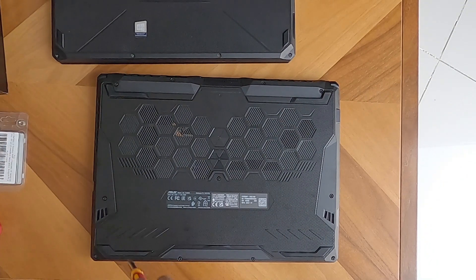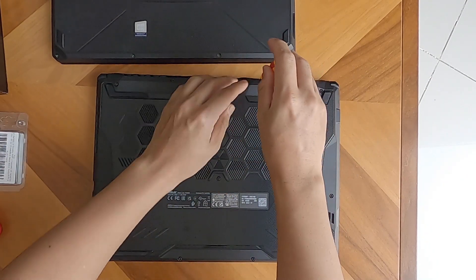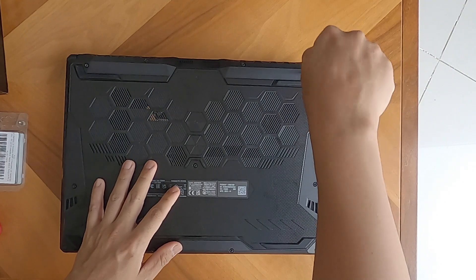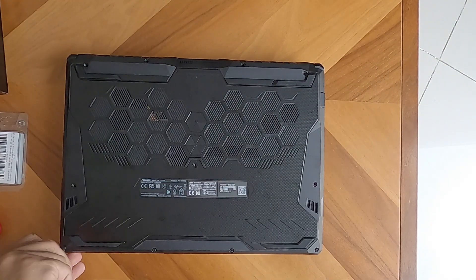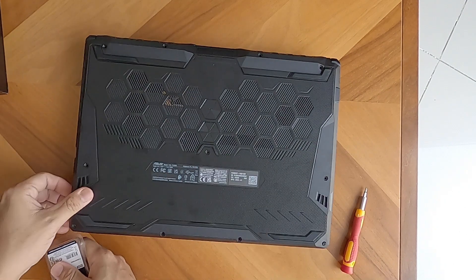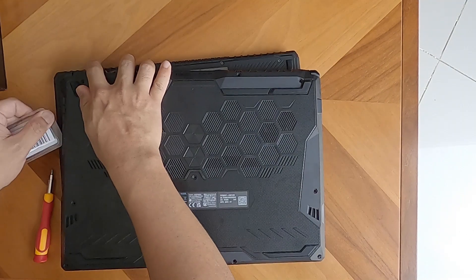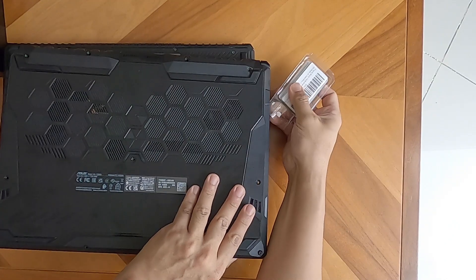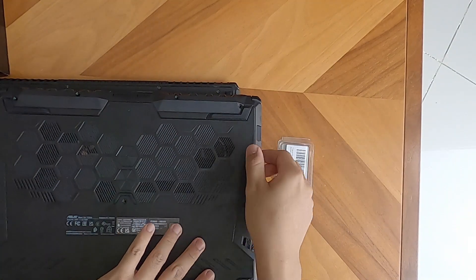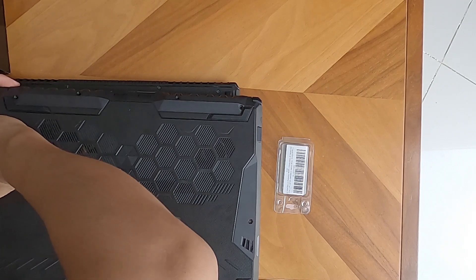Welcome again to another vlog. We will upgrade our memory for our laptop Asus FX506H, because it has only 8GB built-in memory, which is not enough for us gamers and hardcore laptop users.